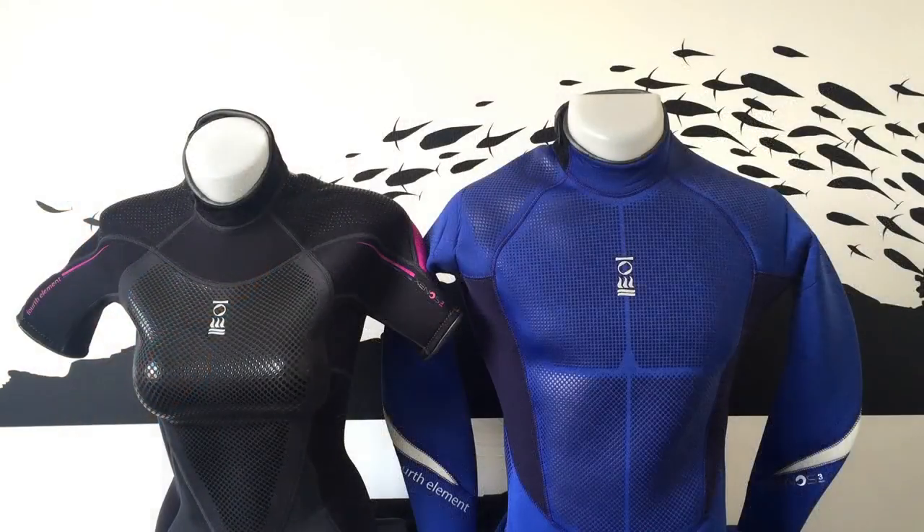The Xenos is available in both full and shorty styles. The full wetsuits are offered in 5mm and 3mm, with the shorty in 3mm for those tropical divers out there.